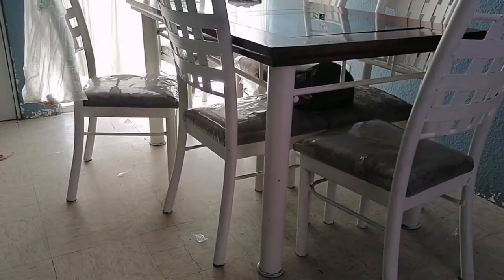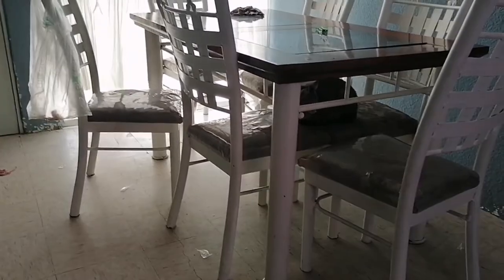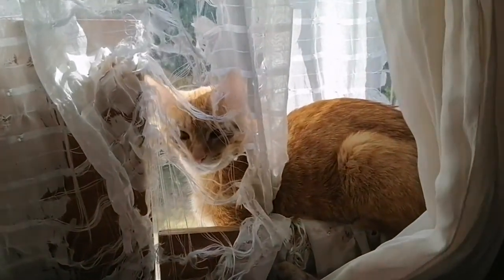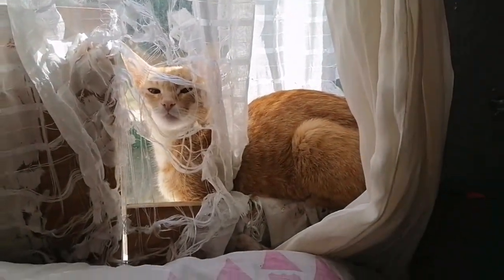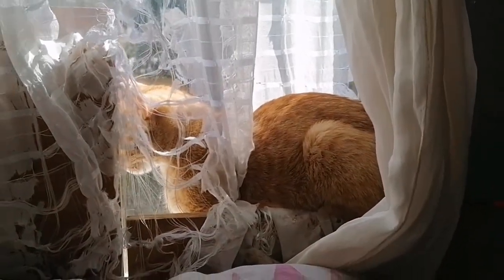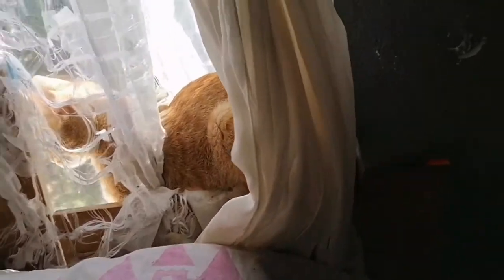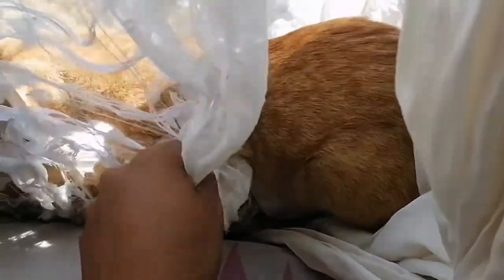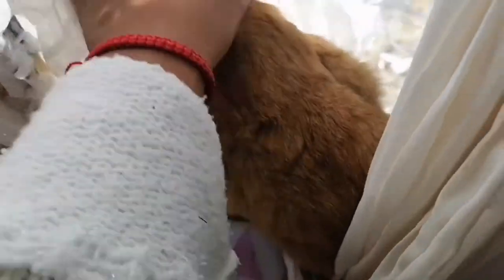Bueno chicas, vamos a continuar. Al rato les enseño cómo quedó todo. Miren, que les encanta estar aquí. Esta es Concha — saluda Concha, dile hola, di 'mi nombre es Concha'. Ni siquiera se me metió por un hoyito, un hoyito de la cortina. Ay Concha, qué bárbara. Quiere salir a tomar el sol, y vean cómo se metió. Ay, mendiga Concha.